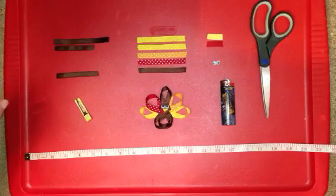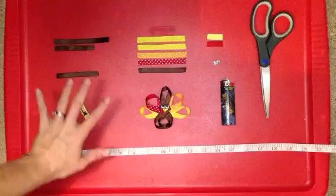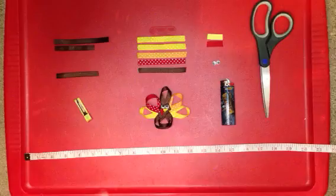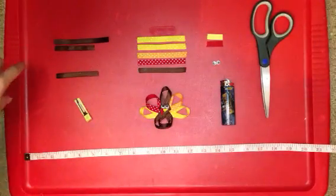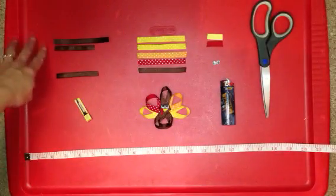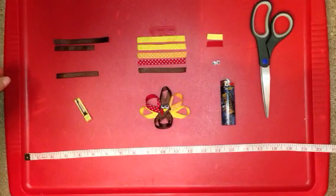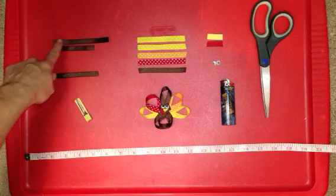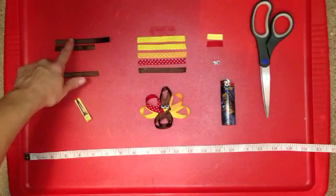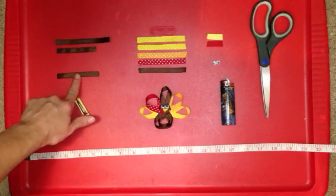The material that you're going to need to make the turkey clip is your ribbon, of course. I've got my ribbon separated here so it's a little bit easier for you guys to understand. All the ribbon you're going to need is going to be 3⅛ of an inch wide. You're going to need brown, yellow, orange, and red. You're going to need a 4-inch piece of 3-inch brown grosgrain ribbon, then a 3-inch piece of that same color, and then another 3-inch piece of the brown grosgrain ribbon.